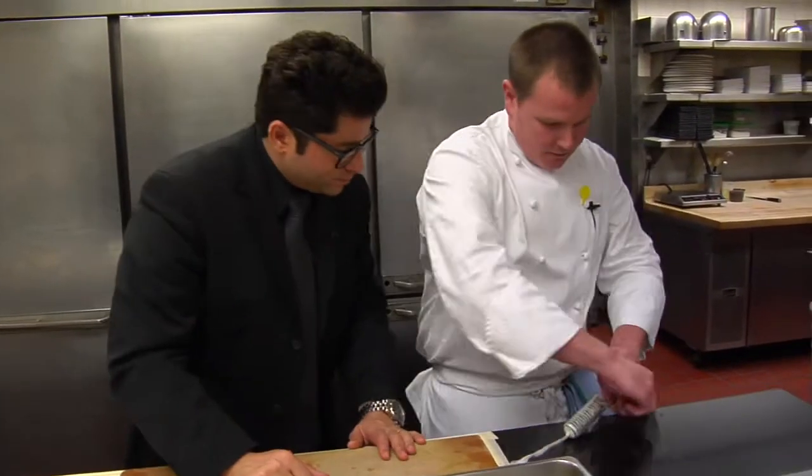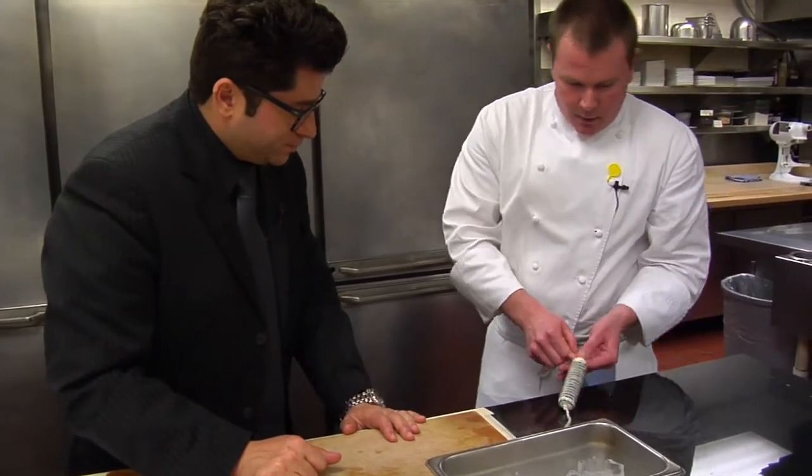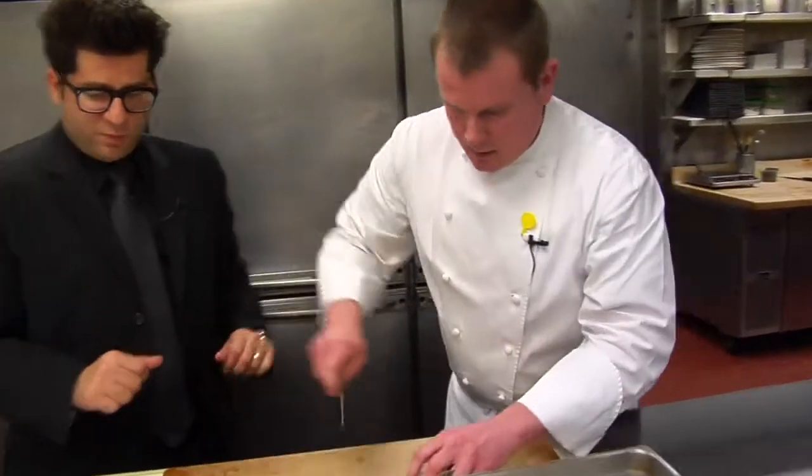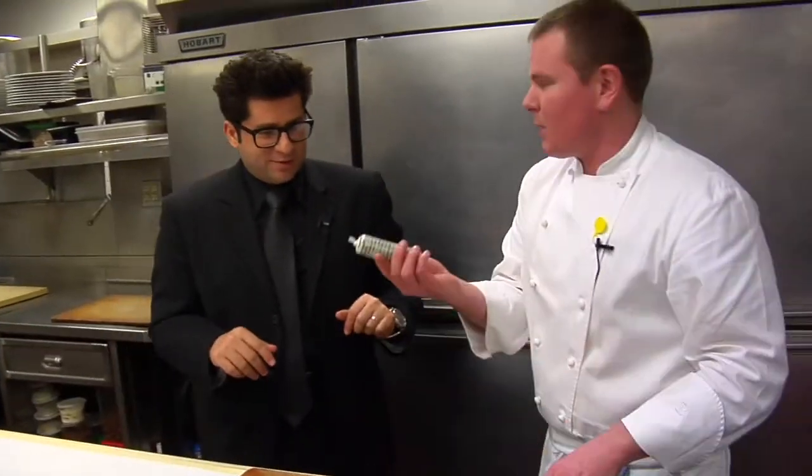So we're going to cook this right in the plastic. We're going to tie it on each side. You've done that a few times before, I can tell. A little bit. Trim up the sides — done that a few times too. And it's ready to poach.